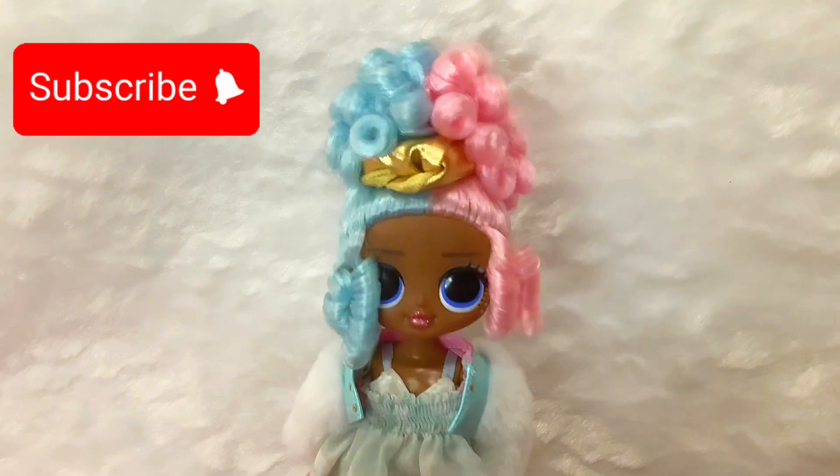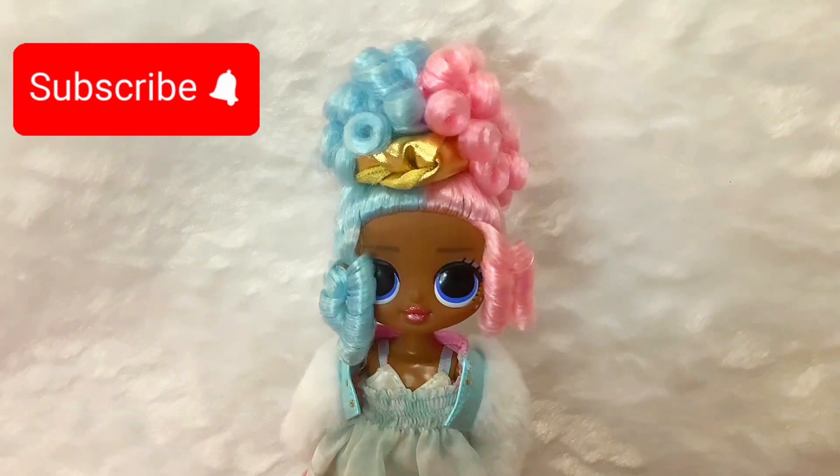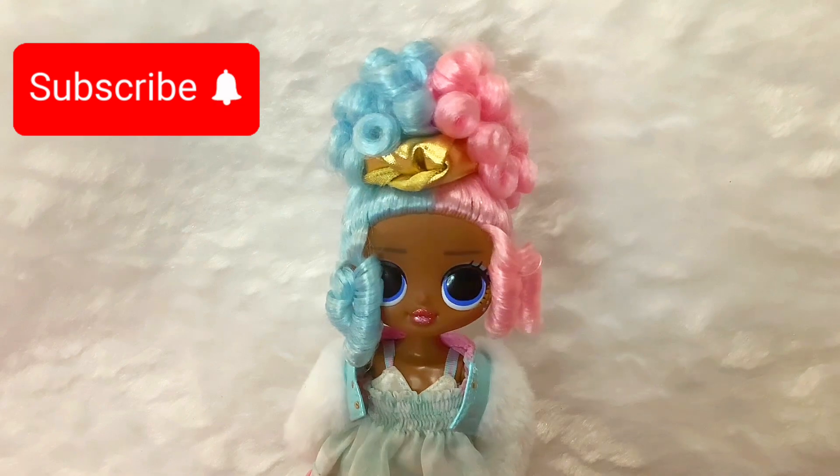Did you click it yet? I know you did. Now let's start the video.